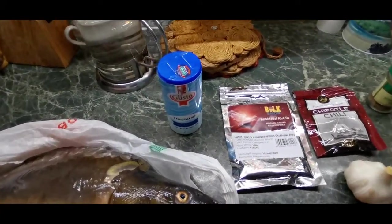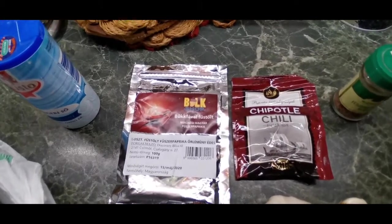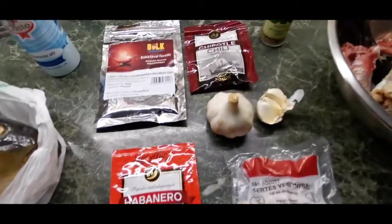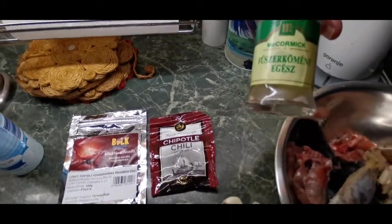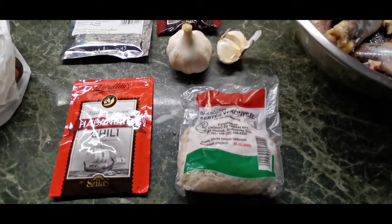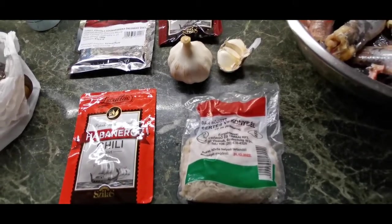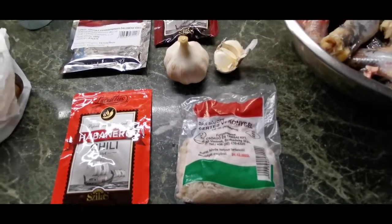For one kilo of sausage we need about one kilo of mixed fish, about 15 grams of salt, 15 grams of paprika — I'm going to use sweet paprika and sweet chili, smoked one — about 5 grams of hot chili (I'm going to use habanero), about 15 grams of garlic, and about 2 grams of caraway seeds. Of course you need sausage casing — I bought 10 meters, that's about 30 feet. It was advised to use yew casings but I only have pork casings, and I think it will still be okay.